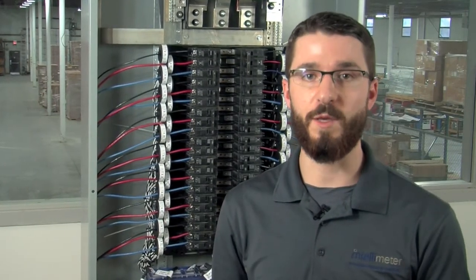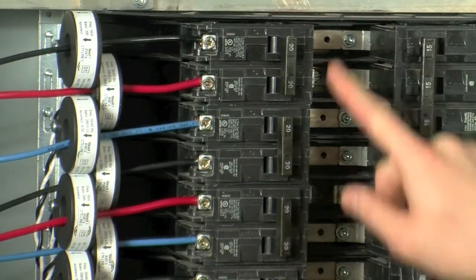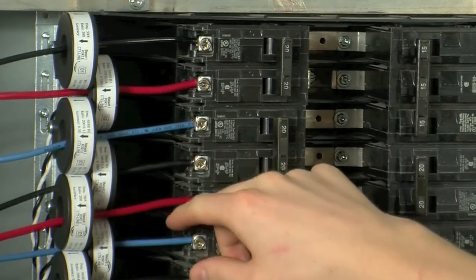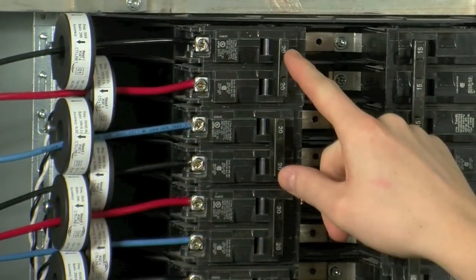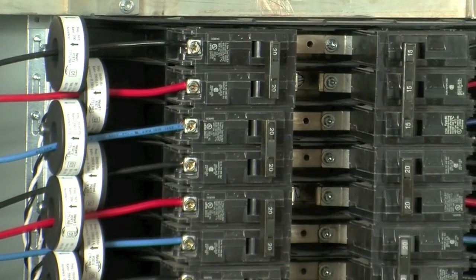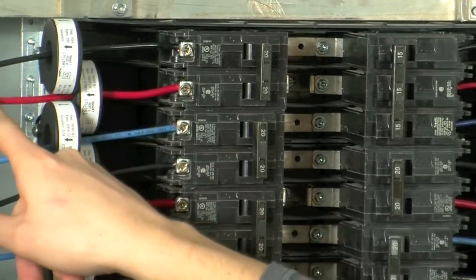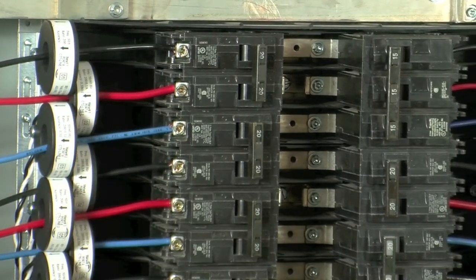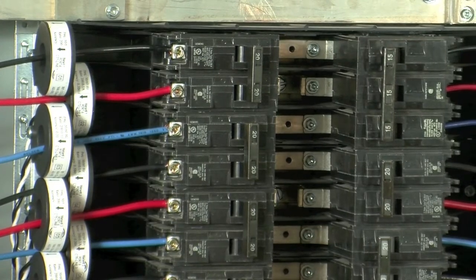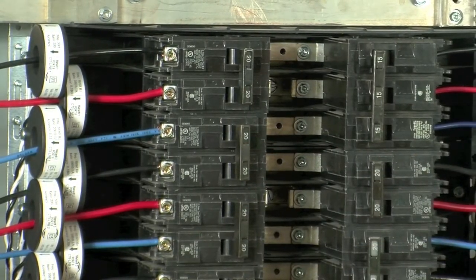Before we move forward, let's discuss what you should be documenting as you perform the installation. This documentation will be needed to program the meter to function correctly using the IntelliMeter provided software. You're going to want to include meter numbers — each breaker is going to have its own meter number. You'll then want to identify which CTs belong to each meter: CTs 1 and 2 for meter 1, CTs 3 and 4 for meter 2, CTs 5 and 6 for meter 3, and so on. You'll also want to record the phase of each line that has CTs installed — CT1 on phase A, CT2 on phase B, CT3 on phase C, and so on. If you're unsure of the phasing, there's a simple test we will cover later. Lastly, record the load ID or circuit ID for each meter.